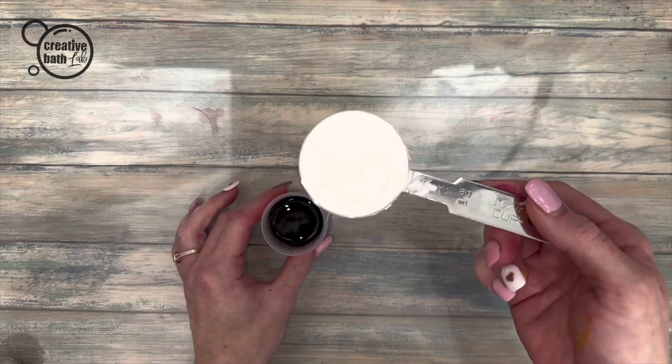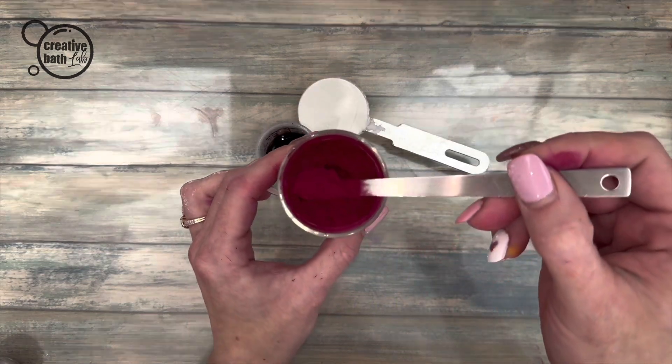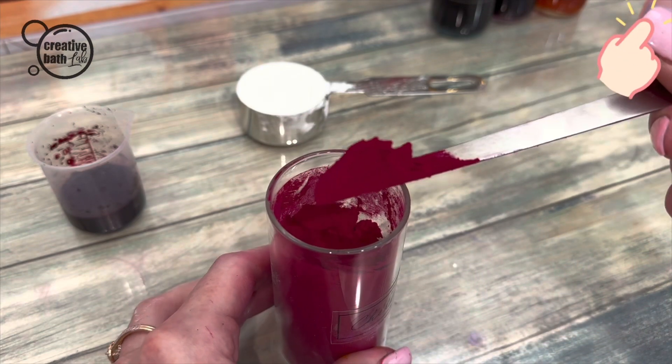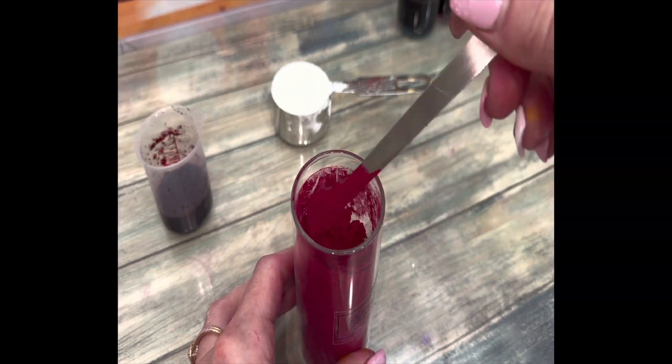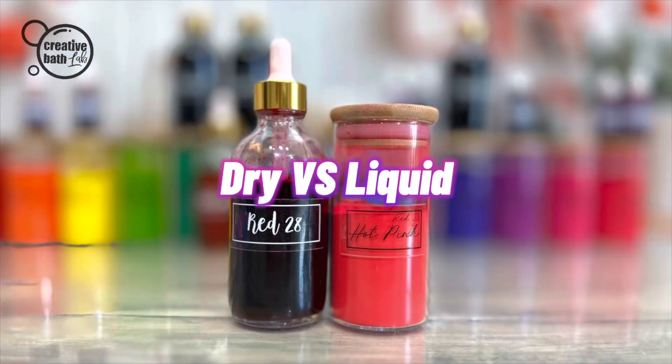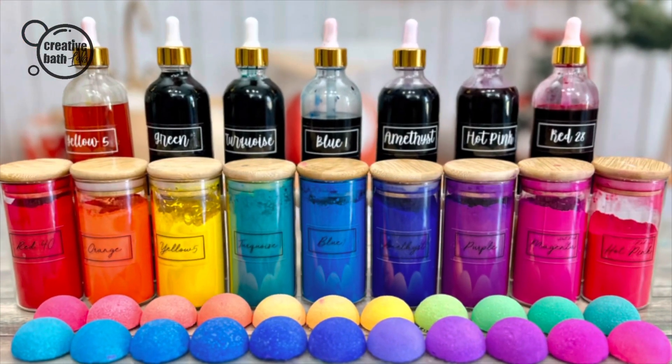You can dry it on a base powder like cornstarch to make color powder. For the best color powder tutorial, click the icon, or keep it as a liquid color.